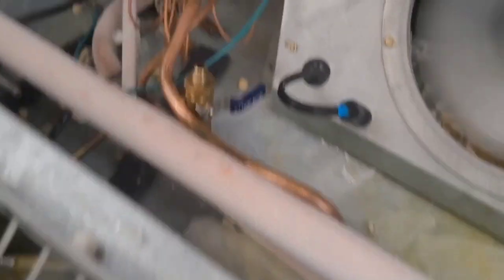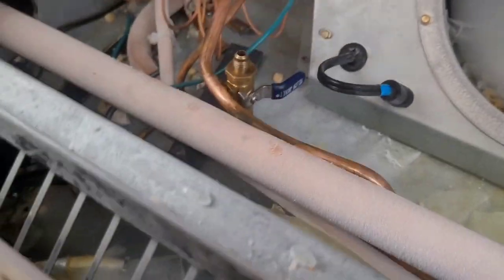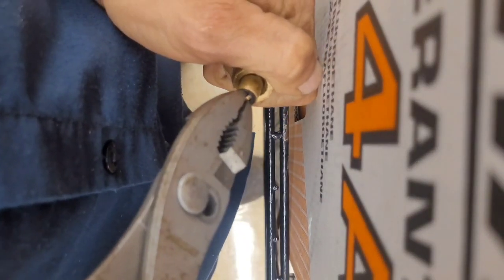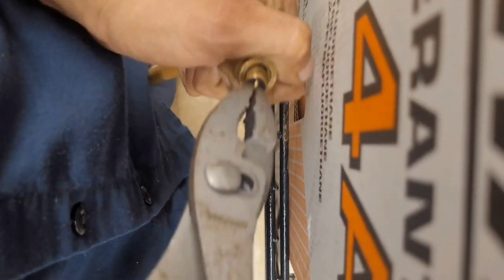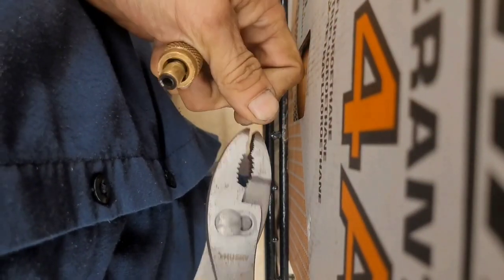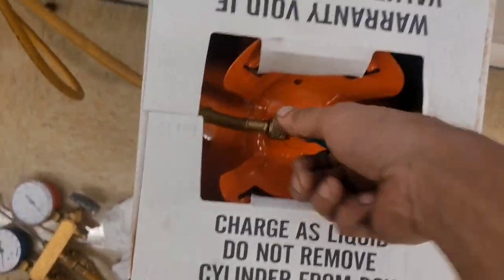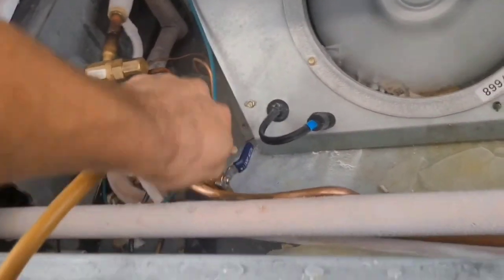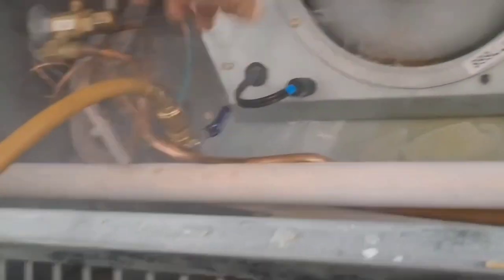The beauty of these things is you don't even need a gauge. All you need is this little valve right there. Pull out your valve core depressor, just like that, stick it in your pocket - don't lose it. So I got it connected with my valve closed. Open it all the way because we're really going to get some flow. Flip it upside down and purge, then open.